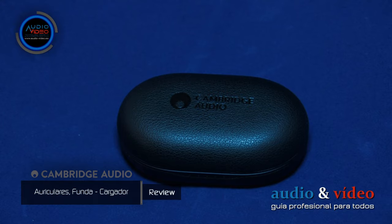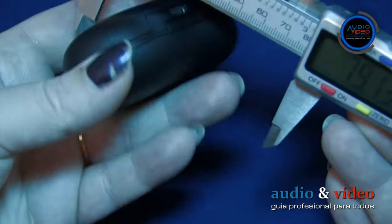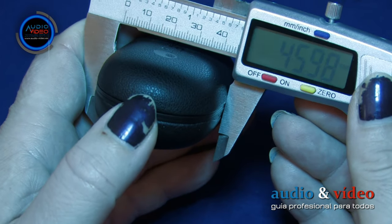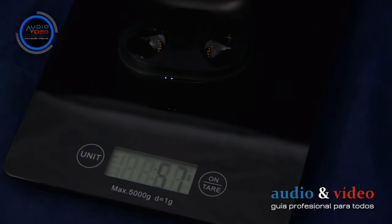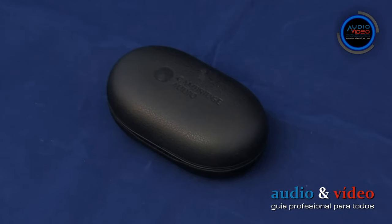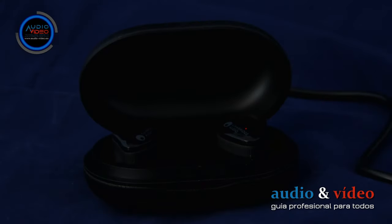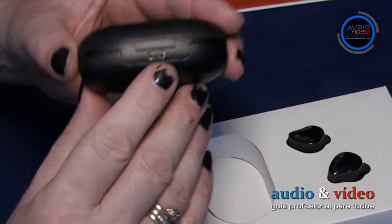La funda cargador está hecha de agradable material de cuero de microfibra. Las dimensiones son 79,1 x 32,3 x 46 mm, y el peso es de 57 gramos. La tapa se abre hacia arriba, donde en la parte superior hay un imán incorporado que impide que la tapa se abra. En el exterior se encuentra un gran logotipo de Cambridge Audio. En el interior, el fabricante colocó información técnica bastante importante. En la parte inferior de la funda, en el frente, hay un indicador de 5 puntos LED que indica la capacidad de la batería interna del cargador.